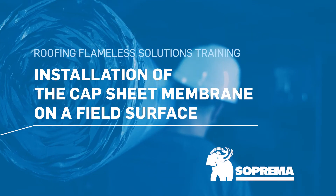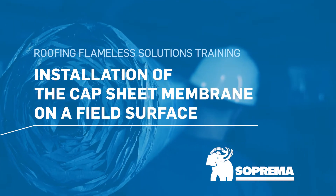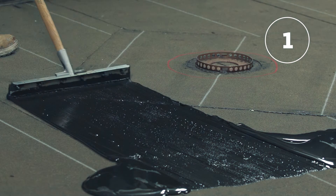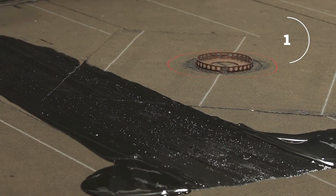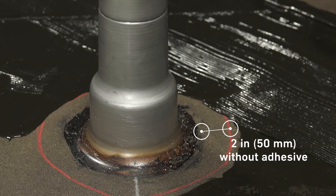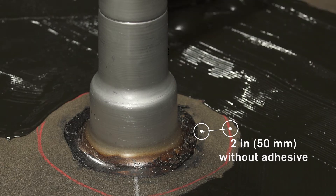Here are the installation steps for the adhesive bonded cap sheet membranes on a field surface. Begin the installation by coating the base sheet membrane with adhesive using a notch squeegee. Keep 2 inches around drains and vents without adhesive for welding.